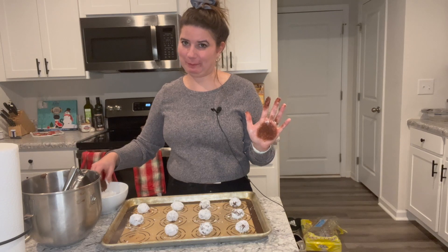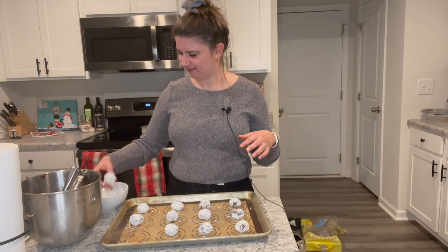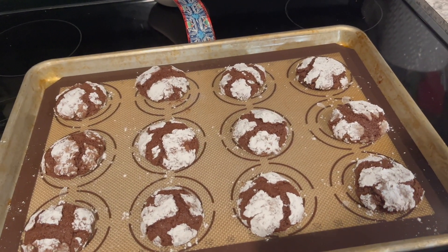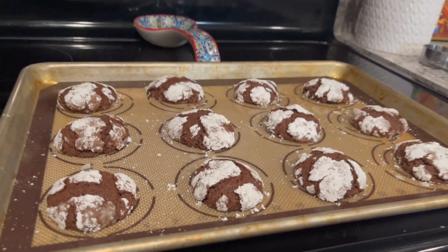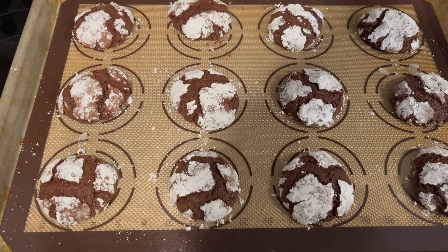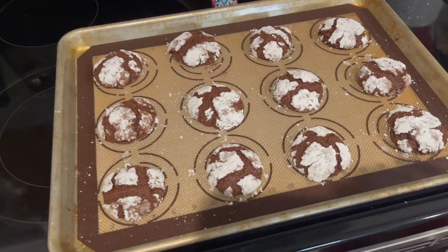Here they are fresh out of the oven. They look so good. They did get a fairly large crack, but that's okay — I don't really mind. They are going to sink a little bit as they cool, but I think they're so pretty.